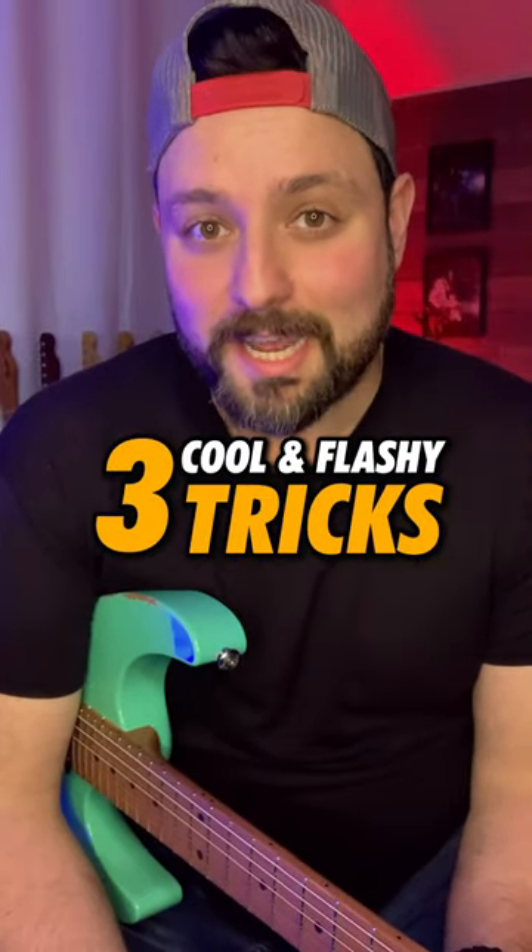Here are three cool and flashy tricks that you can add to your guitar playing. The first one is called cascading harmonics.